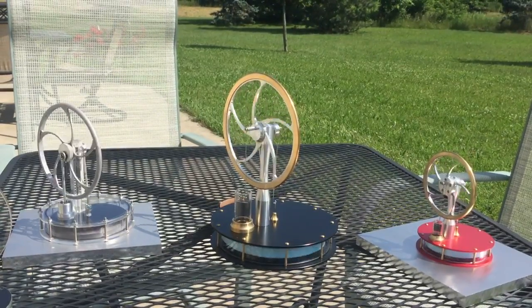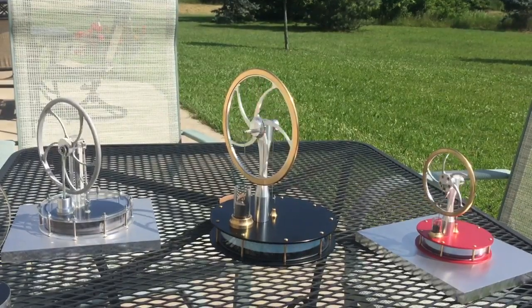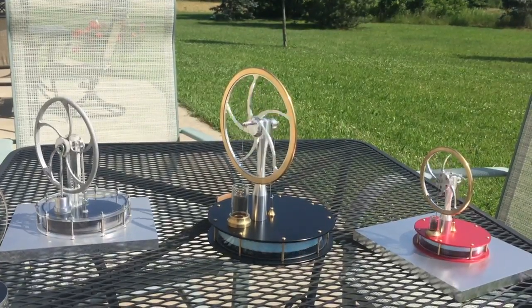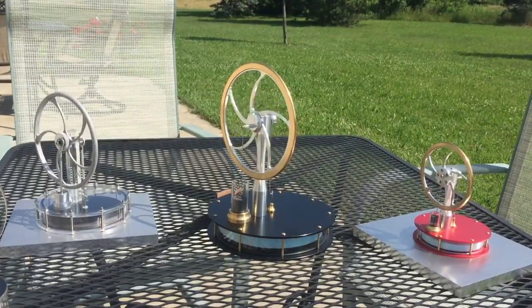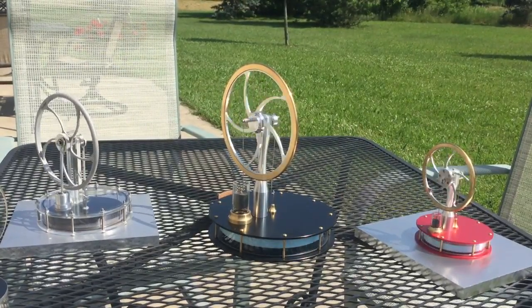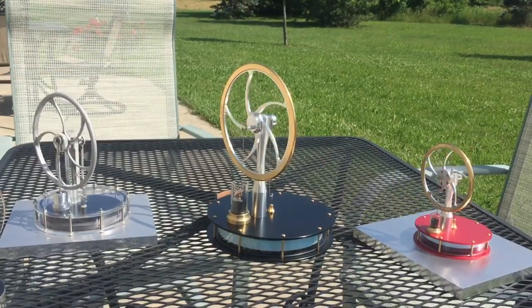It's 90 plus degrees today and pretty much too hot to do anything else, so I figured I'd get these Sterlings out and see how they did under solar power. Never tried it before and they seem to be doing pretty well.